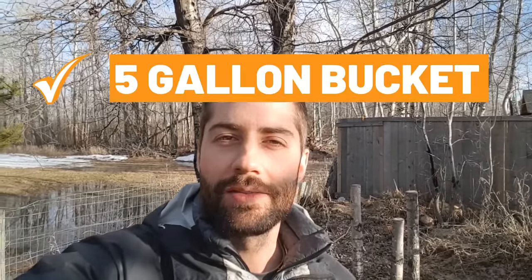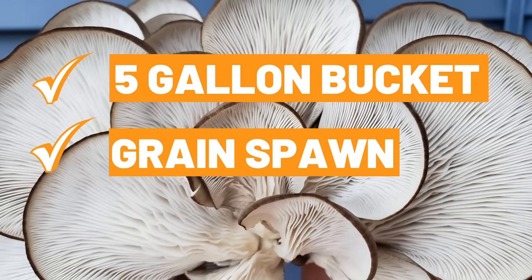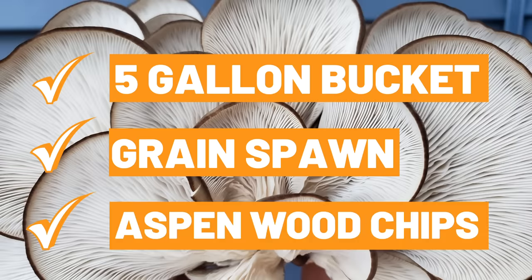Hey guys, this is Tony from freshcaptmushrooms.com. Although the leaves aren't on the trees yet and there's still a bit of snow on the ground, it's really starting to feel like spring, which is making me want to grow some mushrooms outside. So I thought I'd show you a super simple method today for growing mushrooms in a bucket on wood chips. You don't need any special equipment like a pasteurizer — just a five gallon bucket, some oyster mushroom grain spawn, and some wood chips.